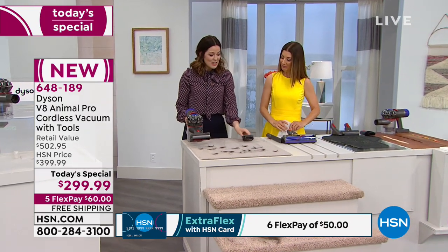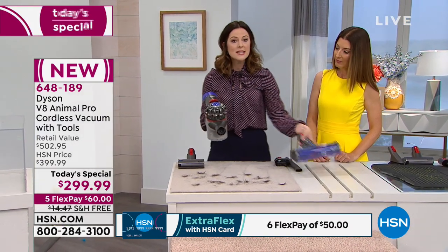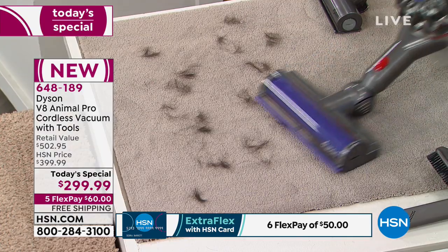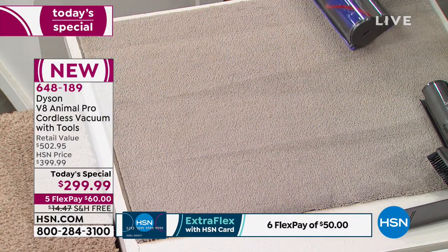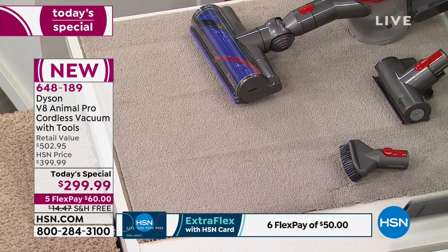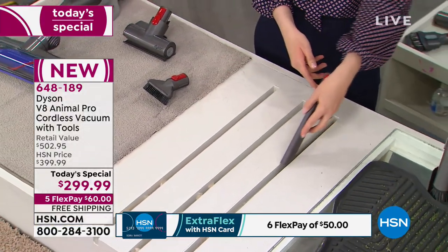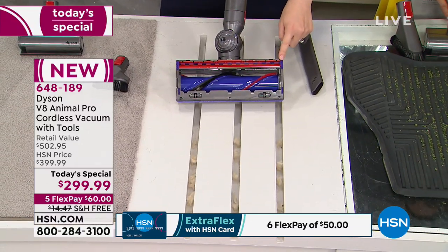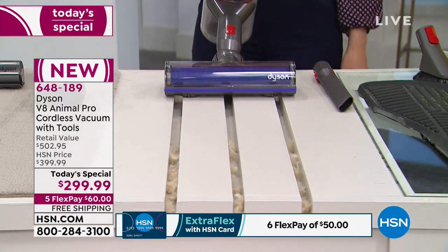Back to another carpet surface to show off more tools. You can use the mini motorized tool, but what's really cool is you can take the motorhead from the stick and clip it right onto the handheld — two super powerful motors working for you. Here's the stiff bristle brush really digging into carpets. And at the crevices — traditionally you'd use a crevice tool, but the Dyson V8 Animal Pro features edge-to-edge cleaning, 8.8 inches wide, nothing wasted. Put it over three crevices and watch those dust bunnies just disappear.